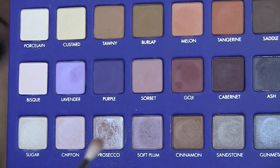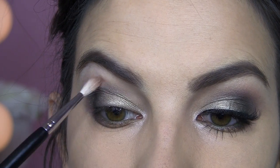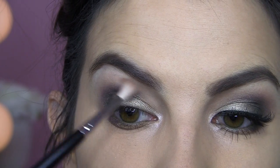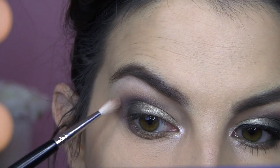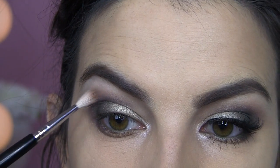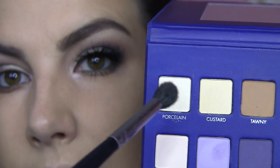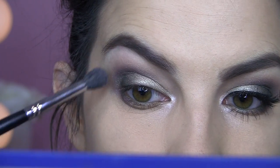Just two more quick things I want to do to this look. I'm going to take a little bit of Soft Plum with my White Wispy E36 brush, and I just want to use that shade as a transition color just over Ash. It gives the look a little something extra. Then I'm taking the matte shade Porcelain with my E40 — that's going to be our highlight under the brow.